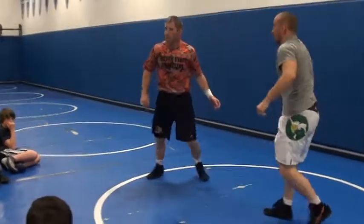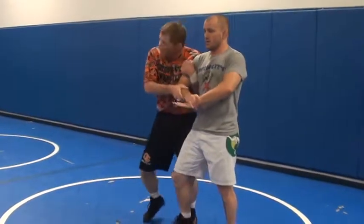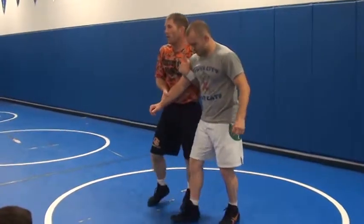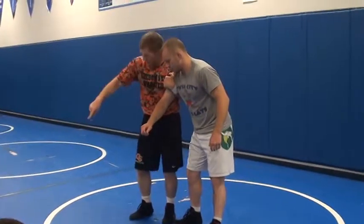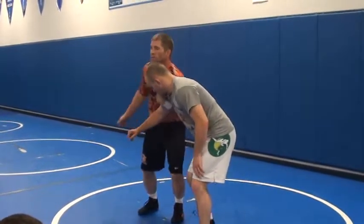Any questions right there? Can I do this if he doesn't square up on me? No — I can, but it's not really as good. It's going to be tough, and it's actually going to give him a heck of an opportunity to put me on my head. If he's right here and doesn't get over here, he stays about right here, and I want to try to go over his head.